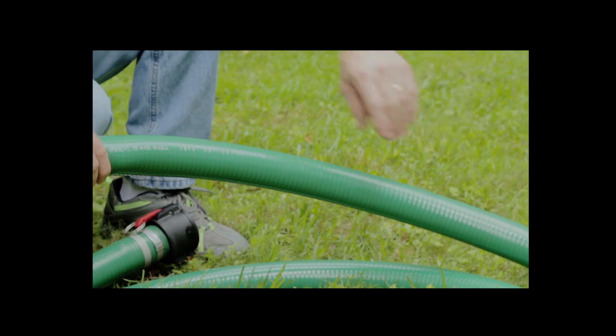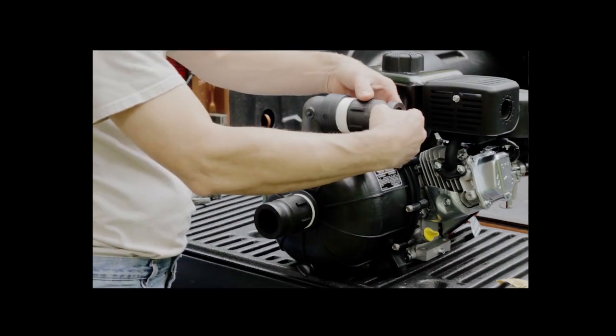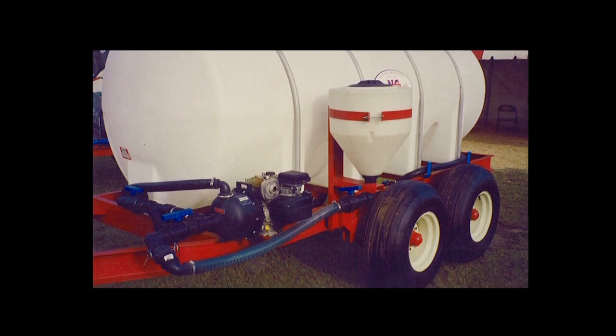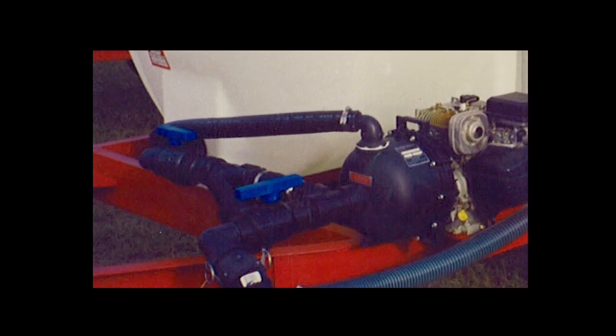A size larger than the pump's connections will increase the capacity of the pump under low heads, but will decrease the speed of priming. When using rigid piping, proper and independent support should be provided for the piping — it should not be supported or carried by the pump. It is advisable to install a short length of hose between the pump and pipe on both suction and discharge.